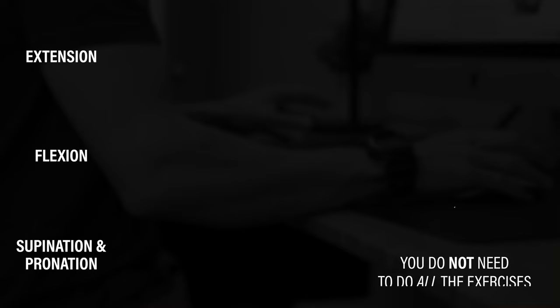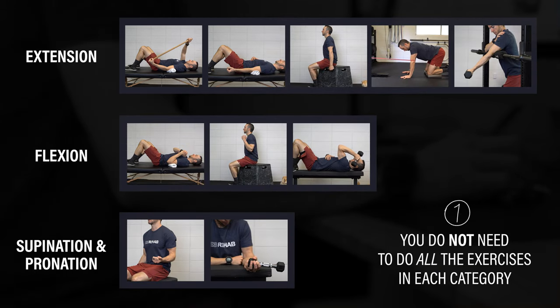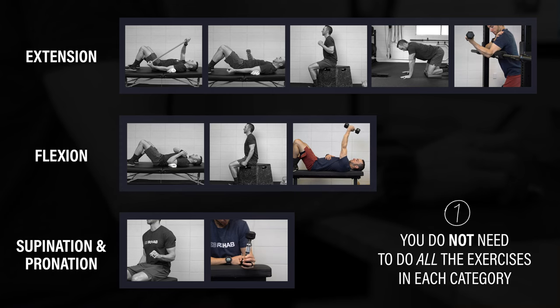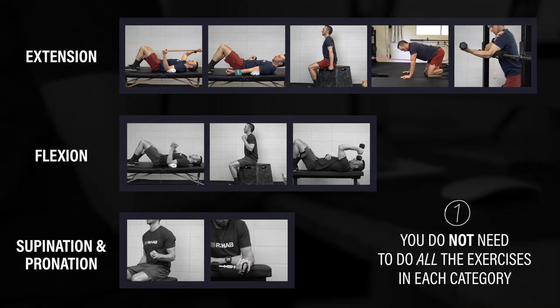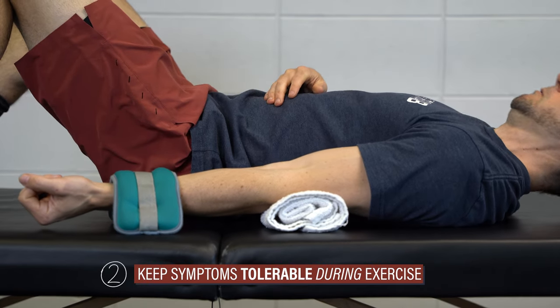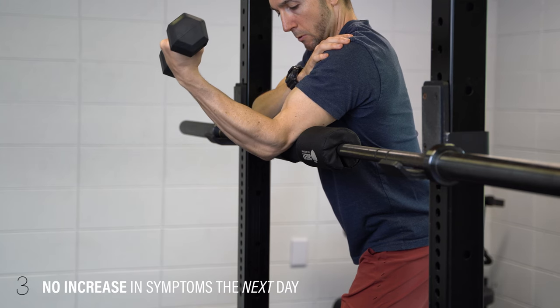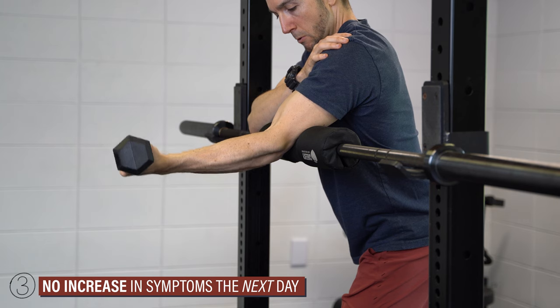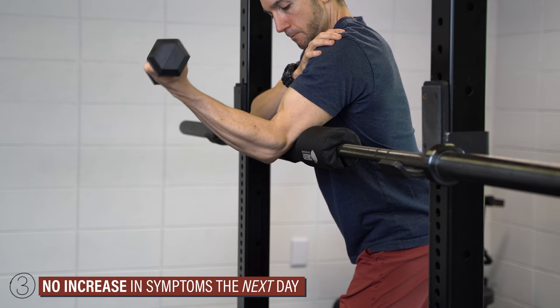When performing these exercises, I have three recommendations. First, you do not need to do all the exercises in each category. You can choose one for each movement, or simply focus on the one range of motion you want to improve. Second, keep symptoms tolerable during exercise. Some discomfort is okay, but they should not be unbearable. And third, these should not lead to an increase in symptoms the next day. If they do, back off the volume and/or intensity of the exercises.